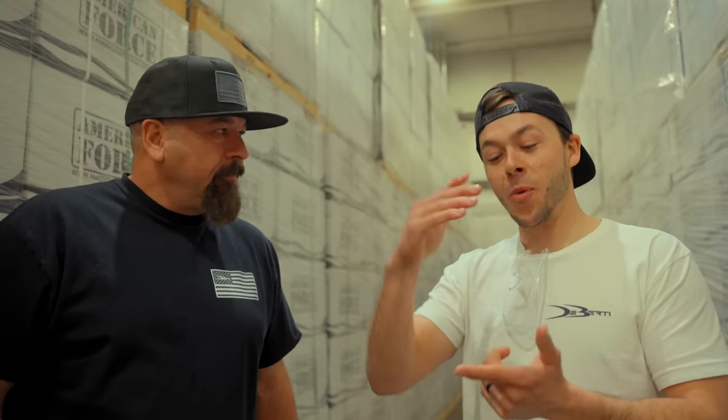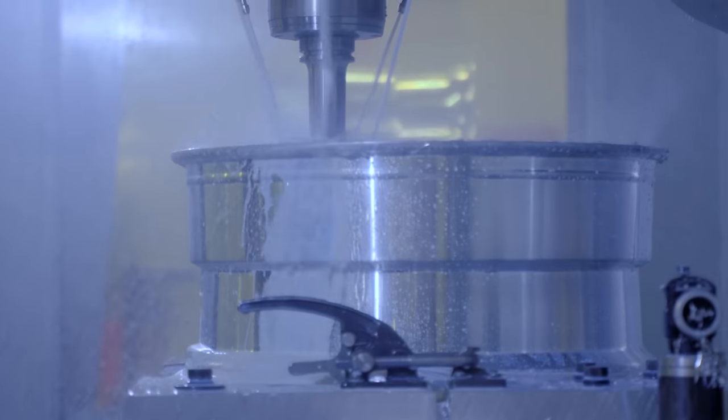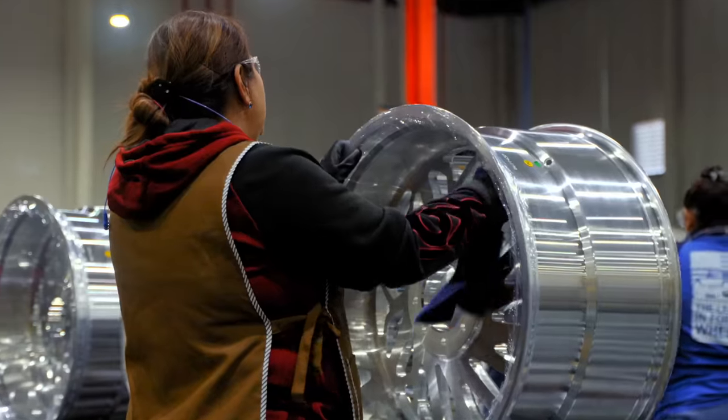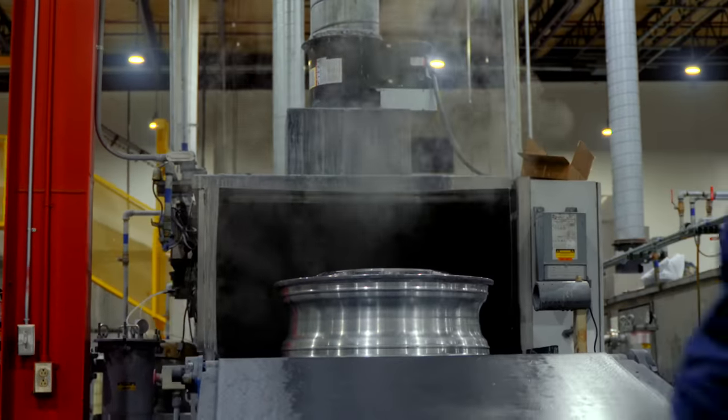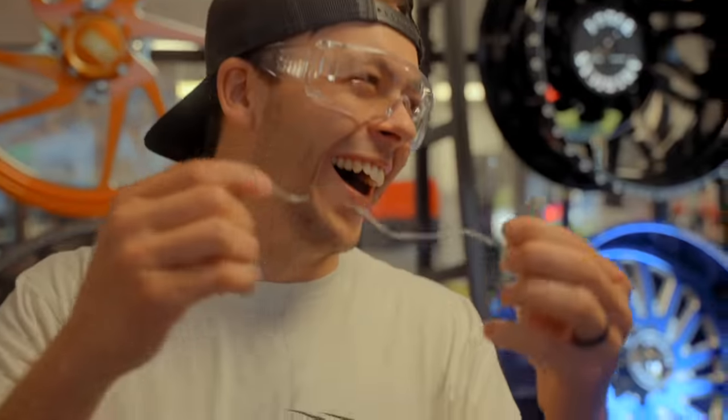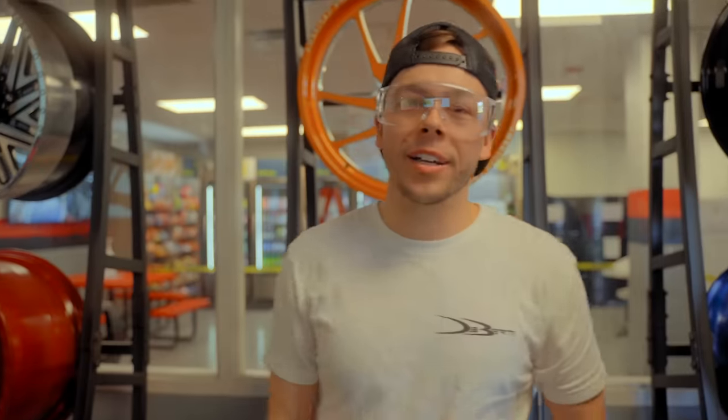We're here at American Force. We are going to get the wheels machined and we're going to show you guys the whole process from polishing, powder coating, the wheels being machined from raw, the finishing, the shipping. There's just a lot. It's very loud from what we've been told — we're handed earplugs and safety glasses. We don't know what we're running into right now, but I know it's going to be pretty cool.